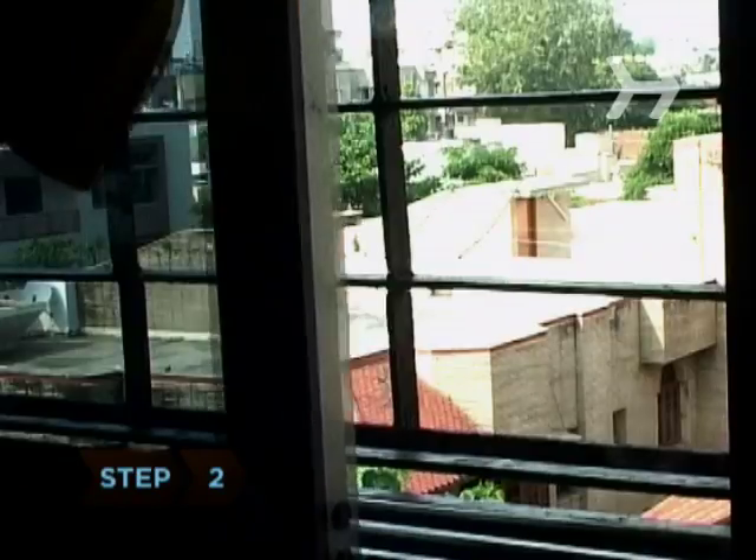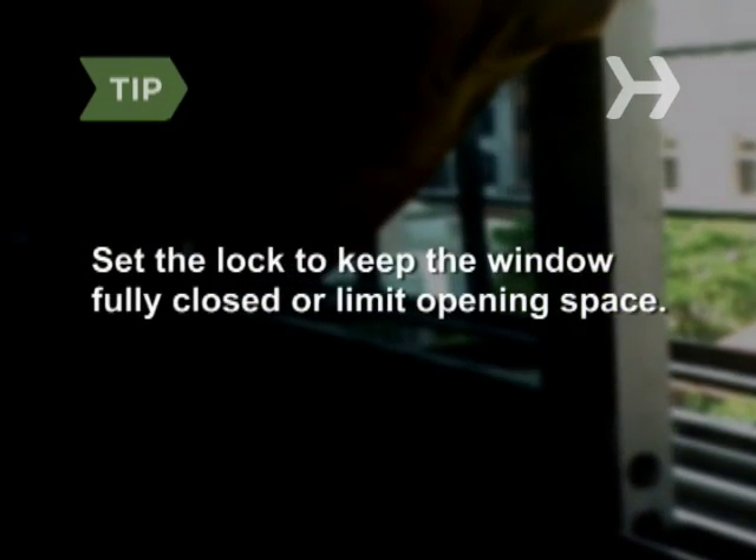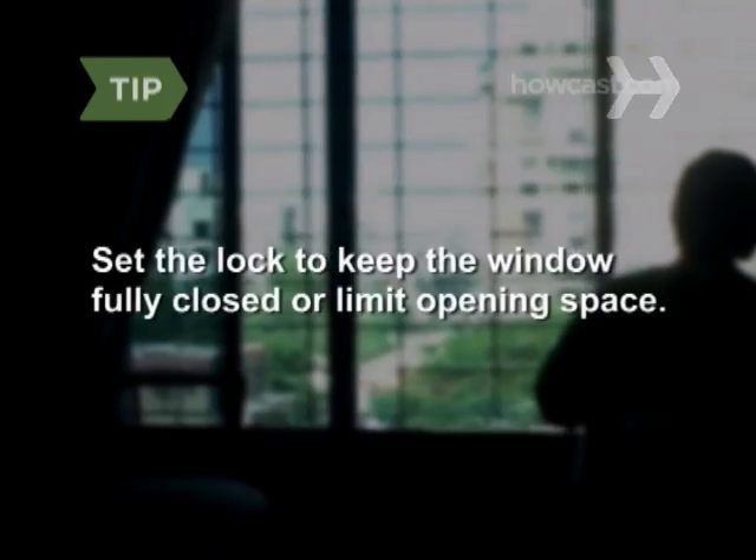Step 2. Choose the position on the window's track or sill where you'd like the lock. Set the lock to either keep the window fully closed or to limit how far the window will open.